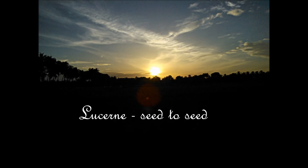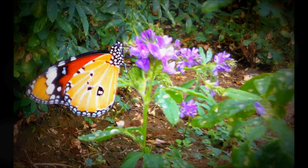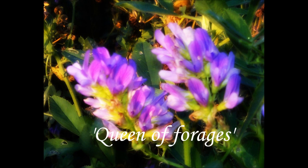Luzern seed to seed. Luzern, or Medicago sativa, is a leguminous fodder crop belonging to the family Fabaceae. It is deep-rooted and can be grown under rain-fed or less irrigated conditions as an annual or a perennial crop. Luzern is a very nutritive fodder, rich in protein. The crude protein content is about 20-25% of its dry matter weight. It is also rich in vitamins and has low fiber content, and is termed as the queen of forage.